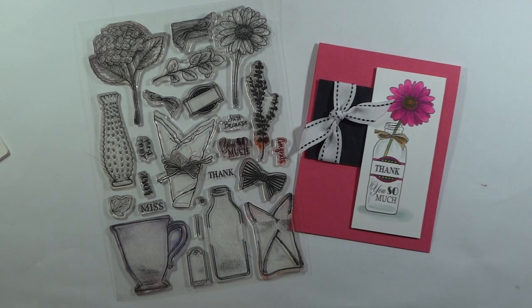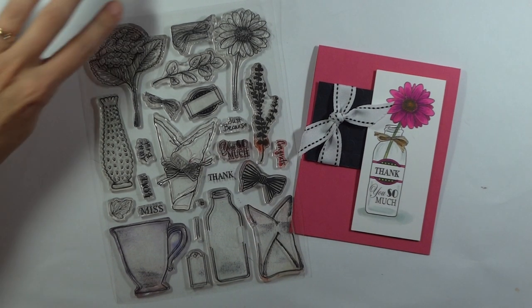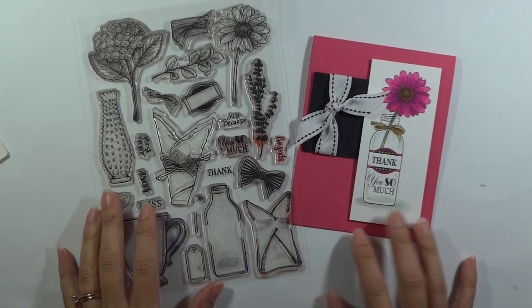Hi, Melanie Menchinger here, illustrator for Gina K Designs. Today I have a new project for you with my newest set from Gina K Designs, Fill It With Flowers.